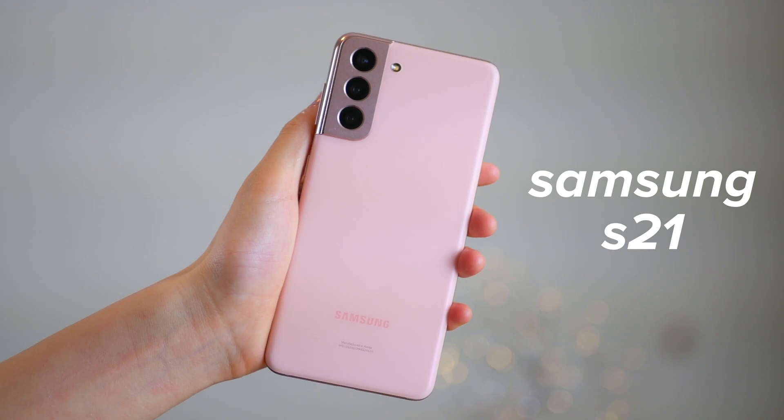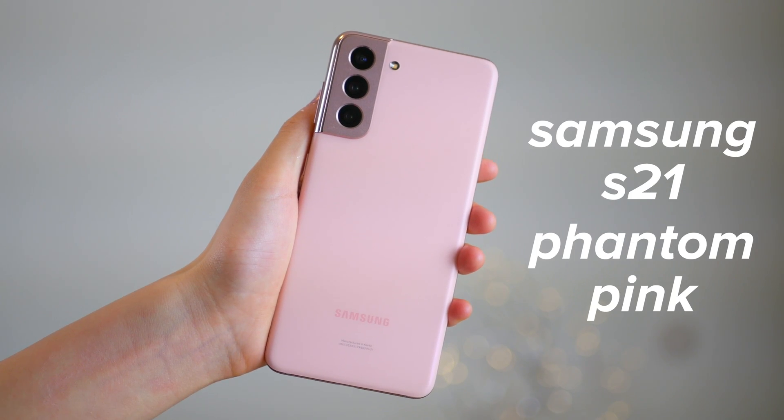Hi everyone, I'm Ella and welcome to my channel where I make tech-related videos. So recently I got a new phone — this is the Samsung S21 in Phantom Pink. And one of the reasons why I like Android phones and got an Android phone myself is because they are so, so customizable. So obviously the very first thing that I did after unboxing my new phone and admiring how beautiful this pink color is was to customize it.